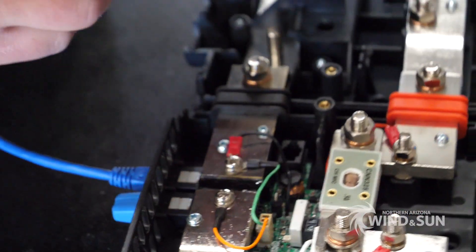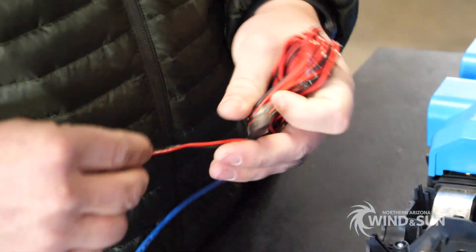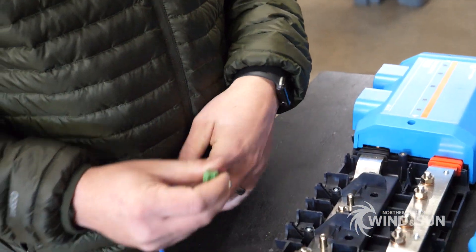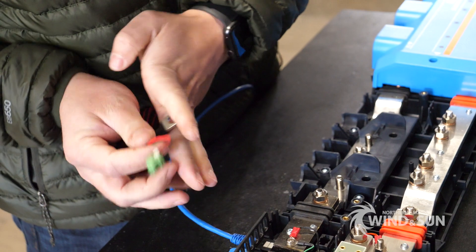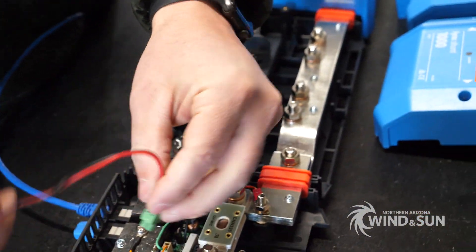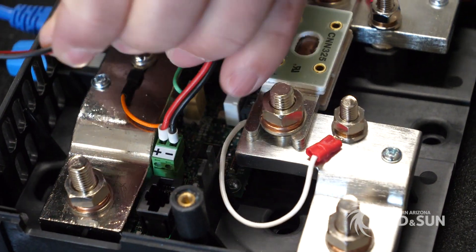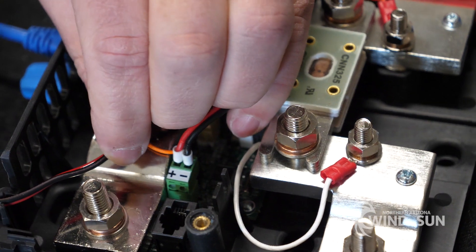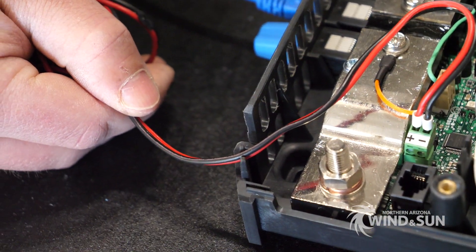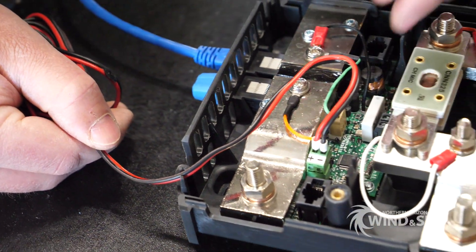With the Lynx system, we have this temperature sensor which we're going to wire to the temperature terminal over here, and that will eventually get routed down to one of the battery terminals. In this case we're using lithium batteries, so we really don't need the temperature sensor, but we're going to use it for voltage sensing and low temperature charge prevention.